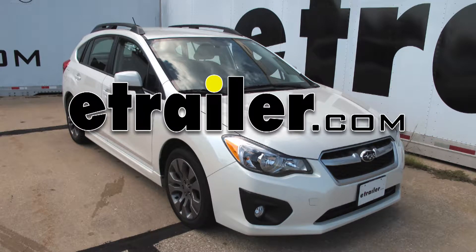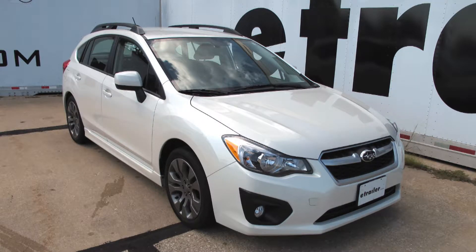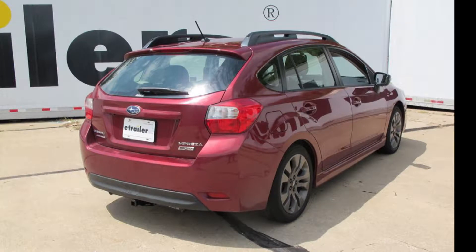Today in our 2013 Subaru Impreza, we'll be looking at our best hitch options. I just want to point out that the two hitches we're looking at here today are for the Impreza hatchback models. If you have a sedan, that uses different hitches, as well as the WRX and STI models — they have different hitches as well.